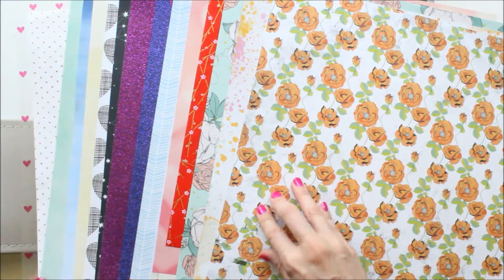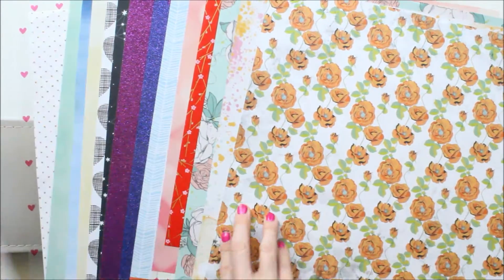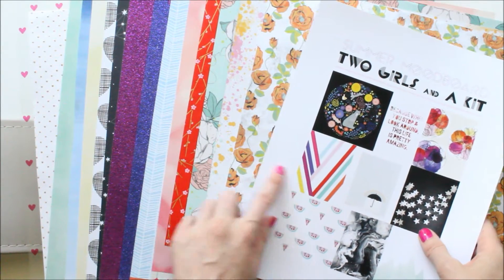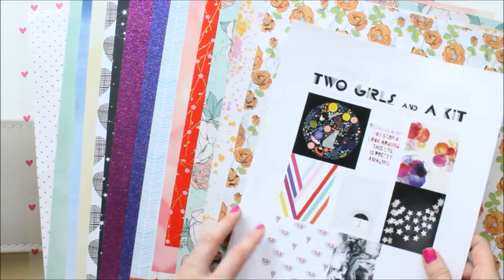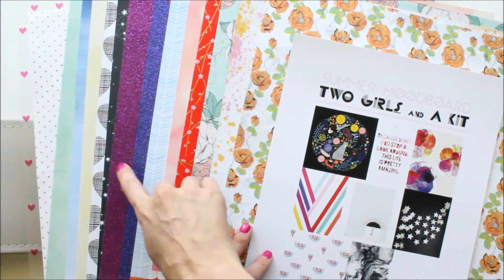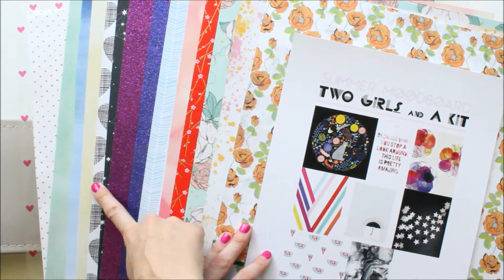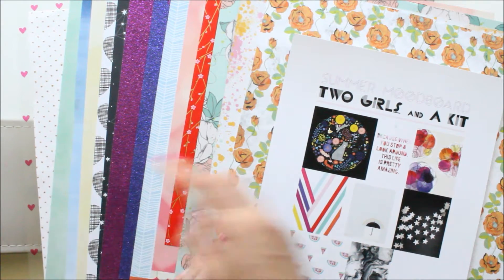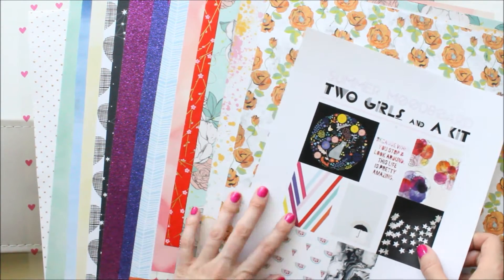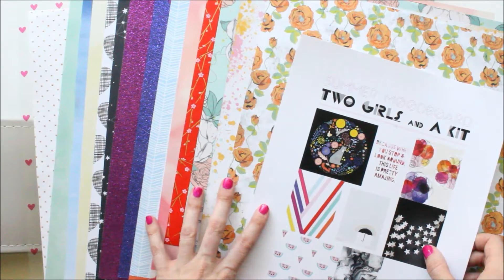They're so colorful, I just love them. So there's that — it was hard. I actually have 10 patterned papers instead of eight, and then three cardstock and two specialty. So I went a little overboard, but that's because I wanted to try and get all the different colors in.